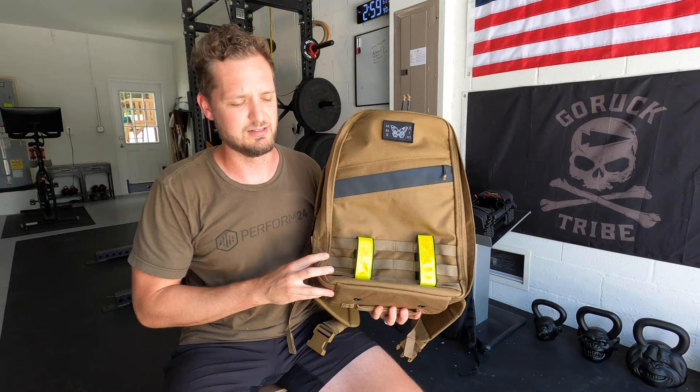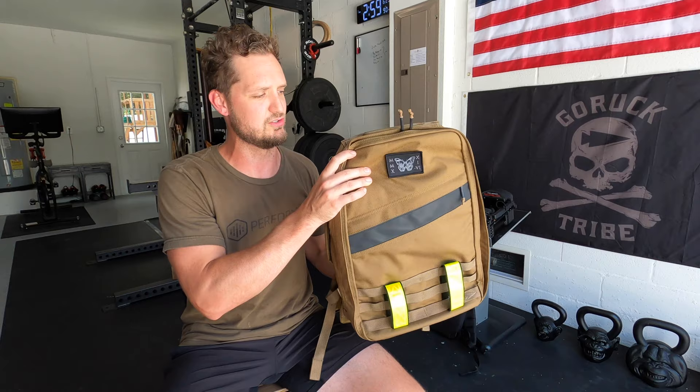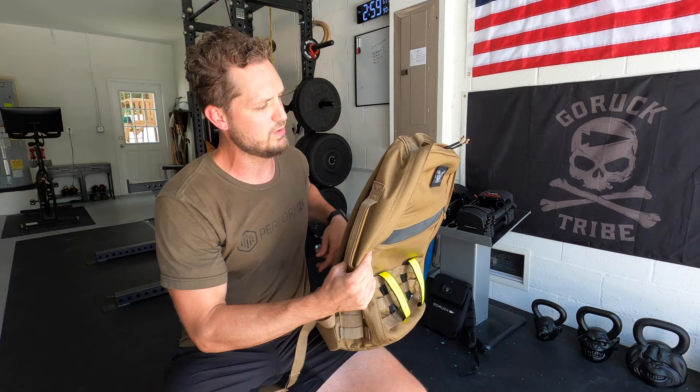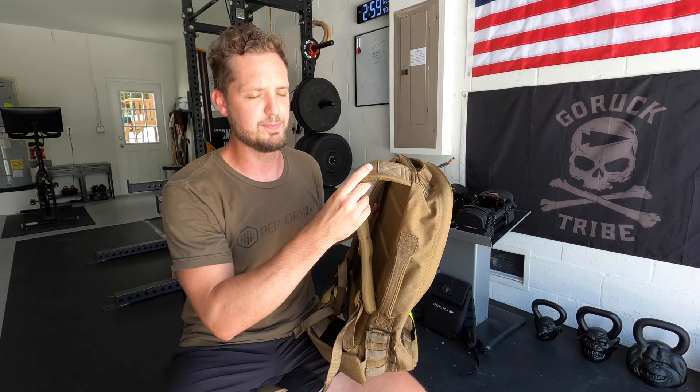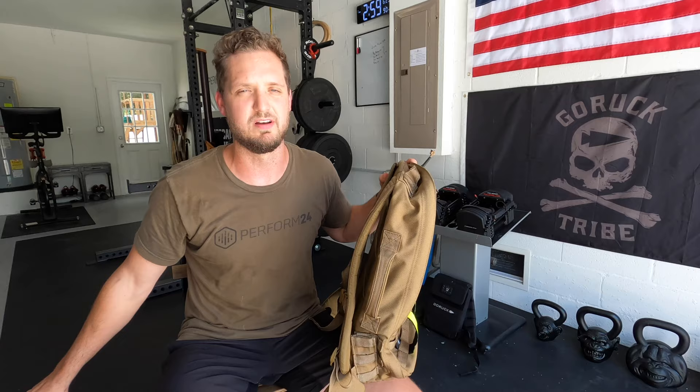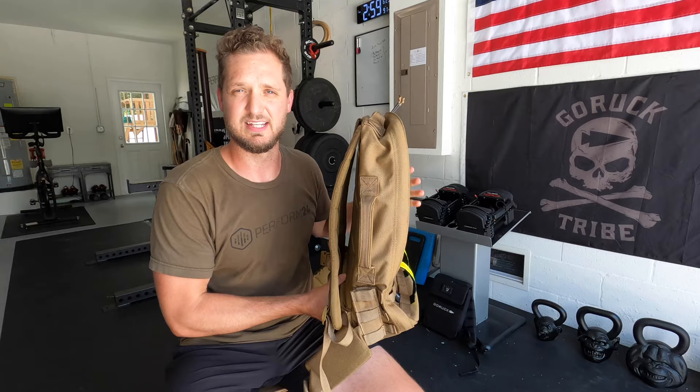RIP old rucksack — and now here is the Rucker 3.0. Just by the shape of it you can see it's got a little structure to it, and by the size of it that it is significantly bigger. The thing I really want to highlight right out of the gate is that these straps are extremely padded and they are pretty stiff — they've got some rigidity to them, which I really appreciate.